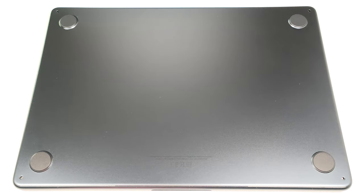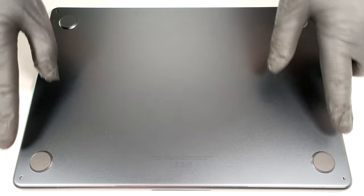Hello, this is Nick from Laptop Media, and today we will show you how to open the 13-inch version of the 2024 Apple MacBook Air. To have a sneak peek at the internals of this Apple device, you have to undo just four pentalobe screws.